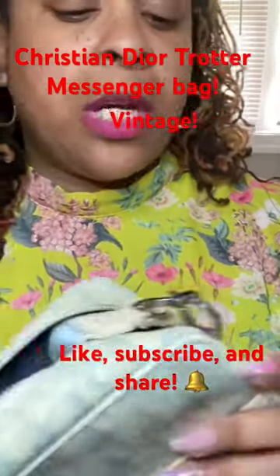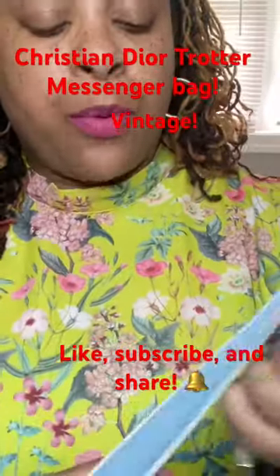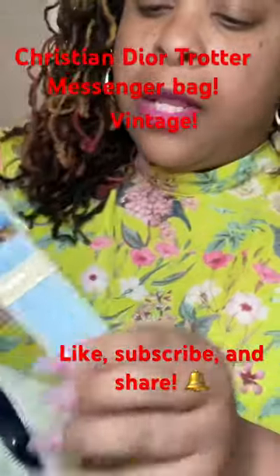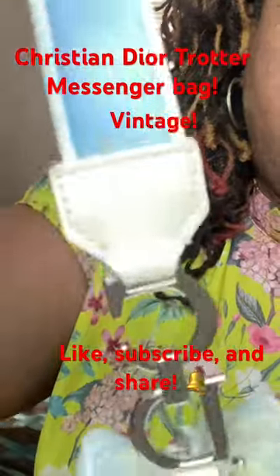I did jump on this because at one time, maybe a year ago when I saw these, there were a lot. But at this point there were barely any. And the hardware — the leather isn't as bad as the pictures made it out to be.